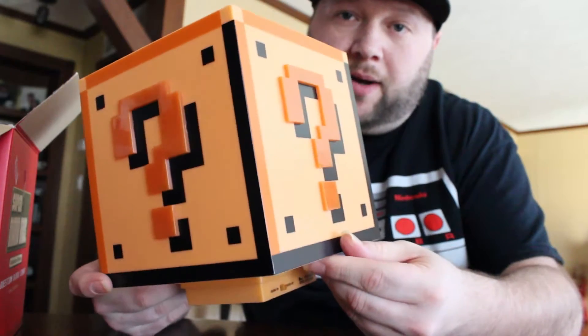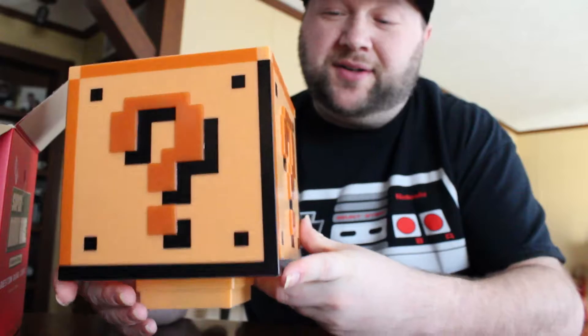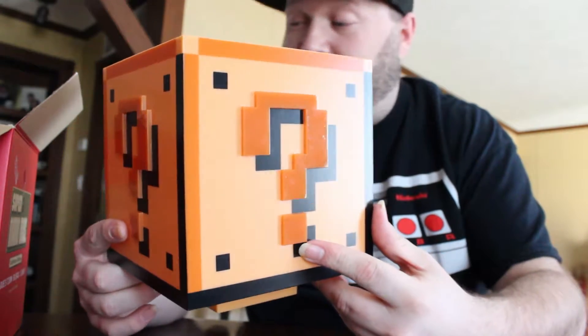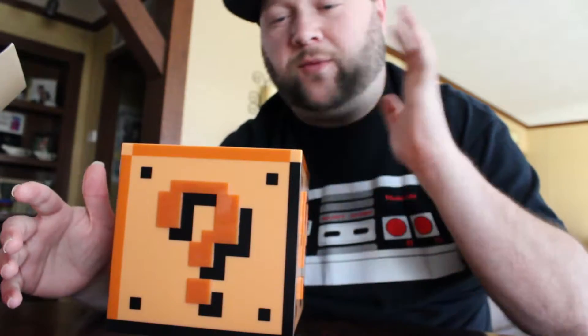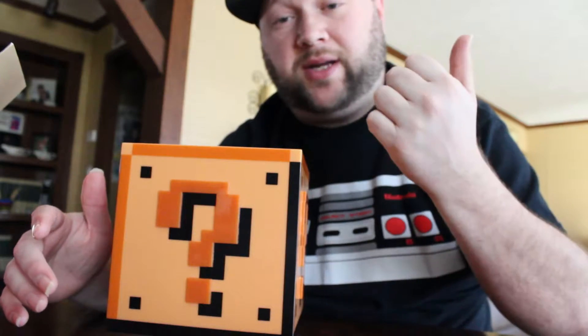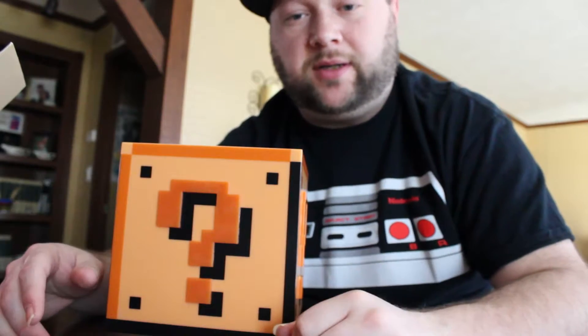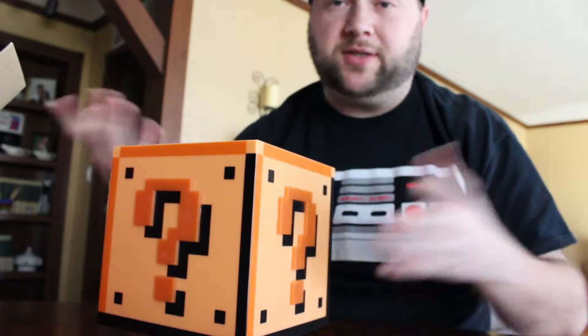Here it is out of the box. It's a question mark block from the Mario Brothers games. That's the thing that keeps me buying Nintendo consoles — I have a Wii U, I had a Wii, and I'm probably going to get the Nintendo Switch. I put batteries in this so let's see what it looks like when you light it up.